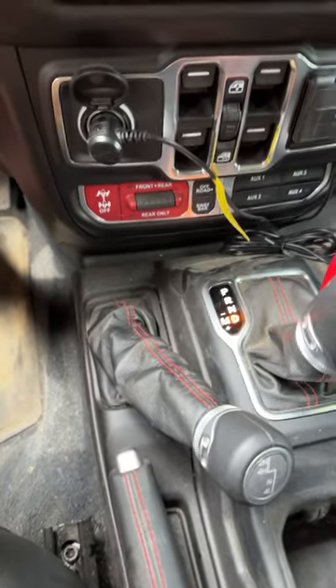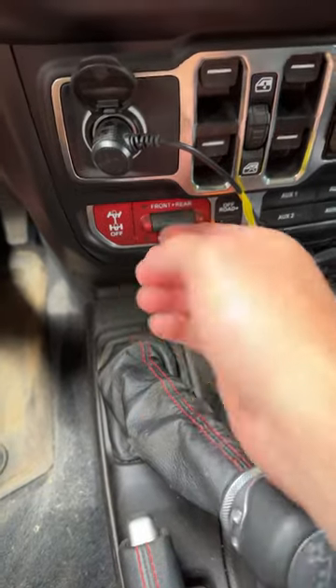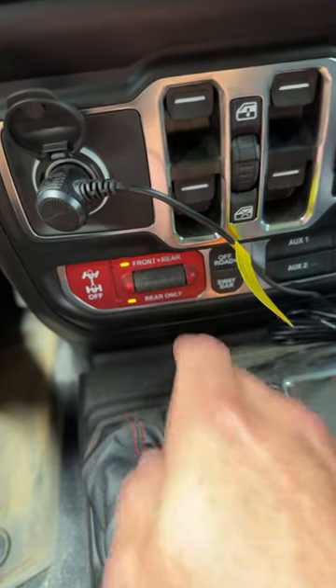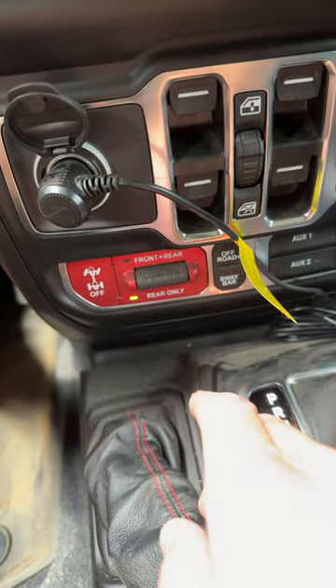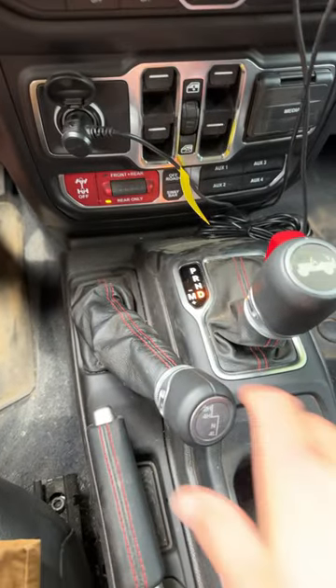If you have a Jeep that's equipped and you need both wheels to turn at the same time, you have front and rear lockers, or you can do the rear only. That's how you put your Jeep in four wheel drive.